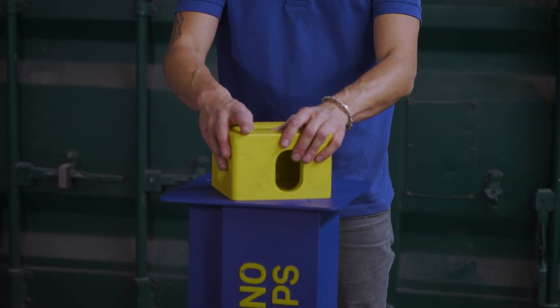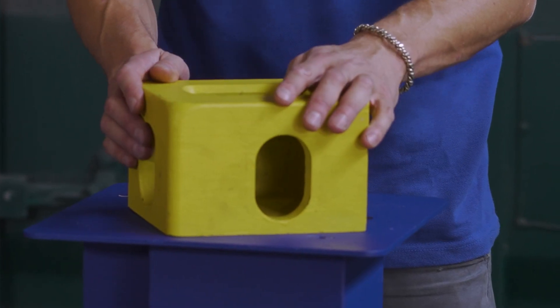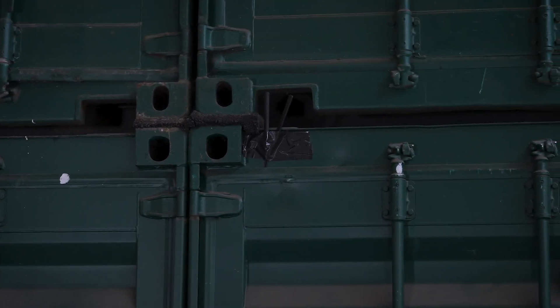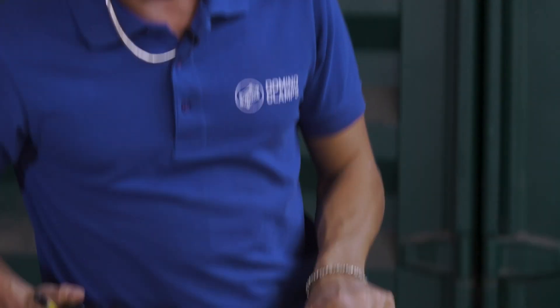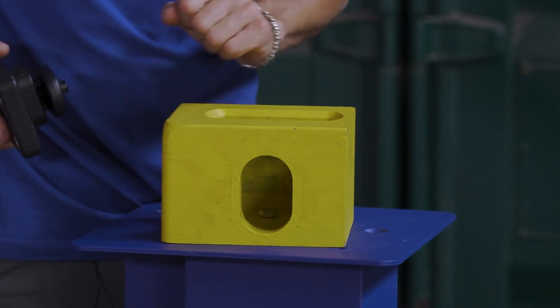Here we have a replica corner casting from the top left of a shipping container. For the purposes of this, imagine that this is positioned where it would normally be in the top corner of your shipping container. So let's begin first off by attaching one of our domino clamps into the corner casting using either the shield or the stadium holes.